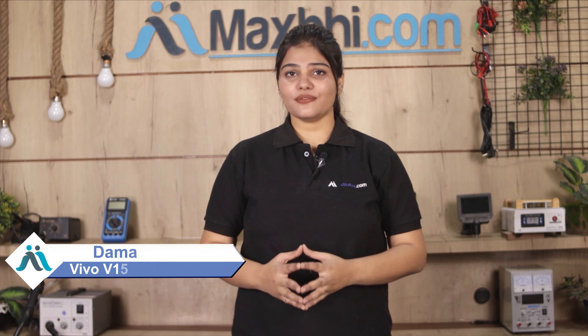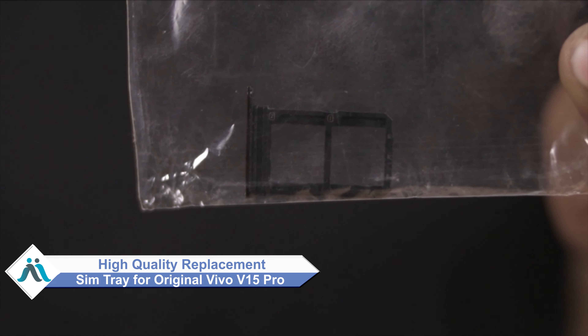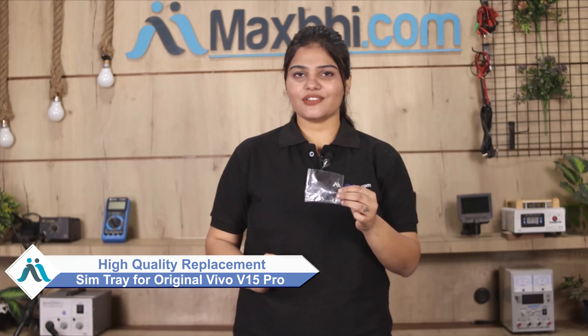Hi friends, this is Lucky from MaxBee.com. What about Vivo V15 Pro's SIM tray damaged? Worried about the higher cost of repairing your smartphone? Don't worry — you can now buy a high quality replacement SIM tray for your Vivo V15 Pro at a very affordable price from MaxBee.com, and fix your phone yourself at home or get it repaired by any professional very easily.